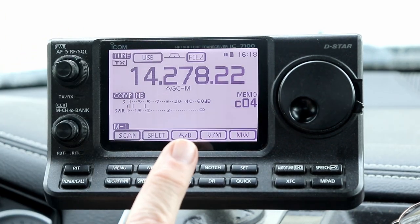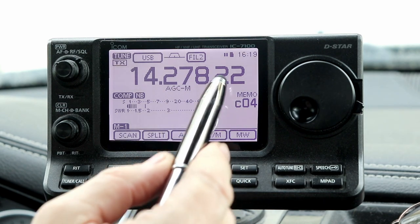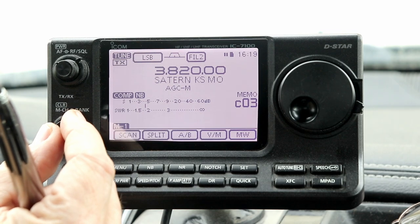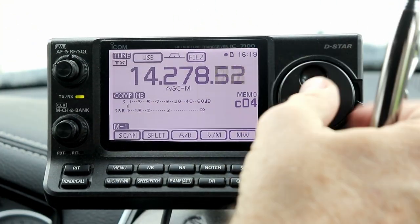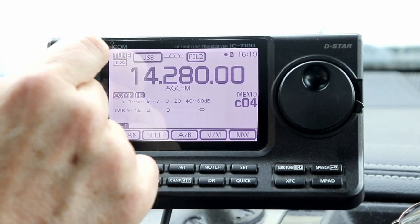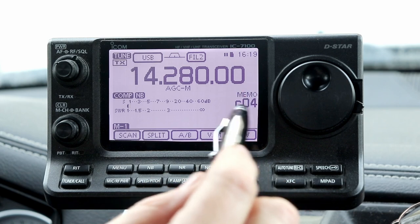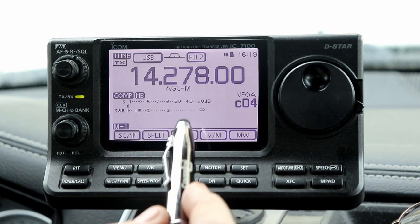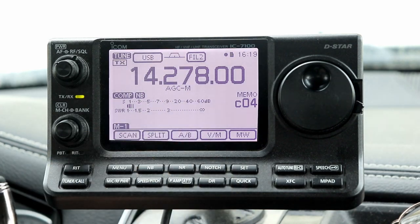Once you tune it, you haven't actually rewritten the memory or changed anything stored in the memory. So if I want to get back to the frequency that's actually stored in the memory, there are a couple of different ways. One, I can just go to a different channel, and when I go back to this channel, it's back to 27800 where it was originally set. I can tune it again, but it hasn't written that into memory.